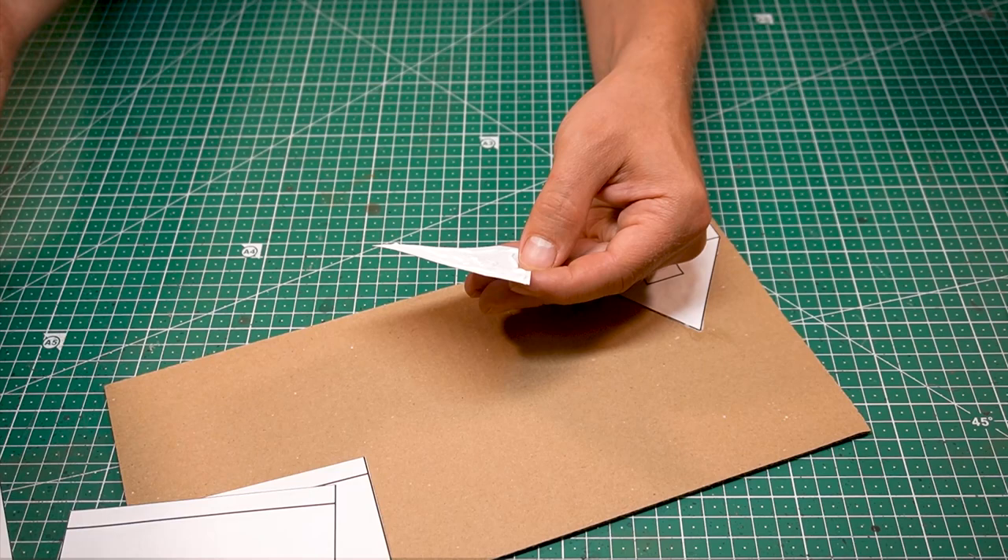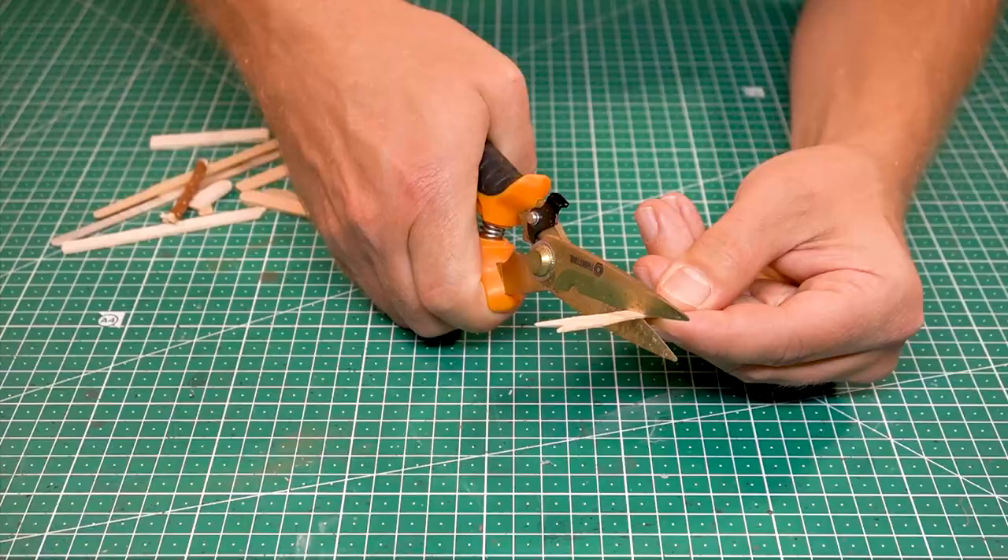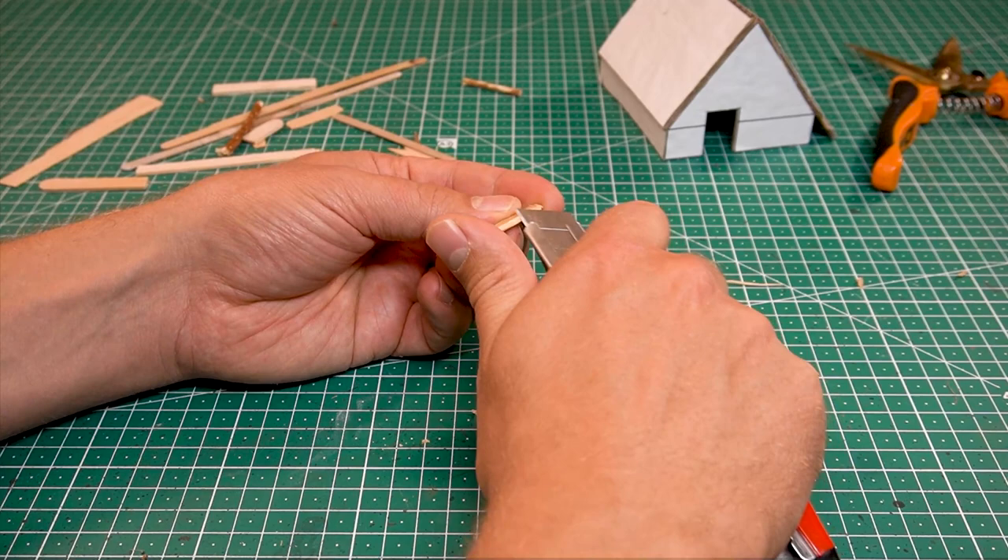This video is about a grimdark forest cabin. The focus of the model building tutorial is on making a moss-covered peated roof in miniature. The hut is part of a terrain building project that is temporarily titled 'Vater Moss Rode,' which we made for our book.